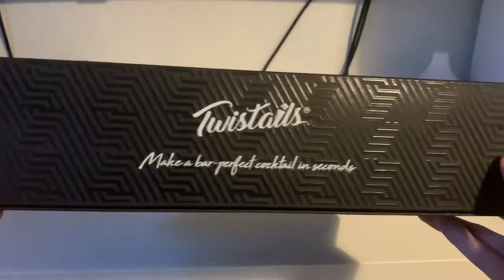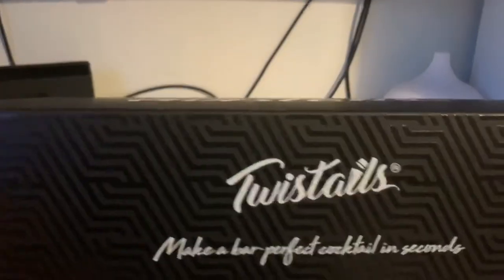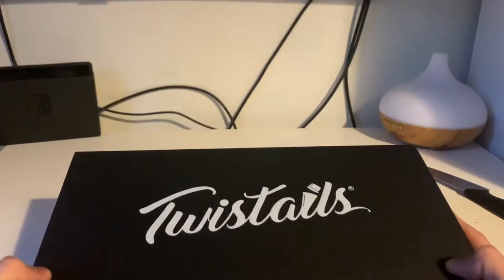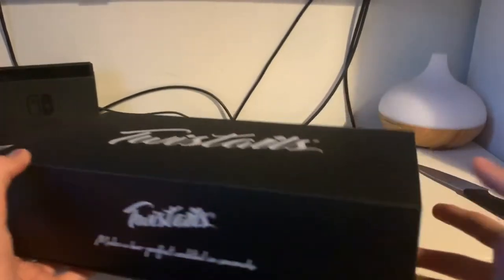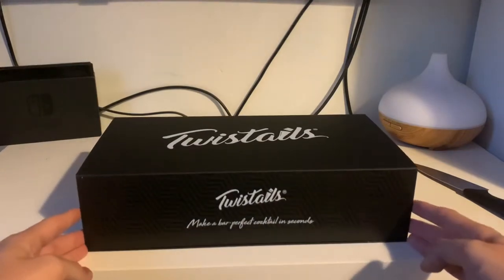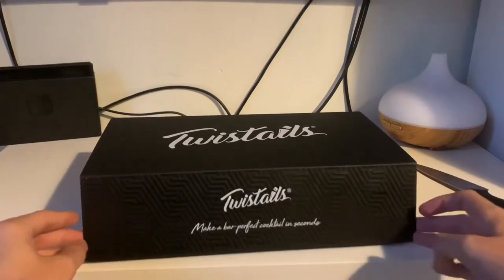Very nice box as you can see, with wrapping around it. Got like a cool wavy effect, and as it says there: 'Twist tails, make a bar-perfect cocktail in seconds.' This is a company I believe that Bacardi Rum owns - I'm not too sure if I'm right on that, but I'm pretty sure that's what I read online. It's like a magnetic box, very nice.